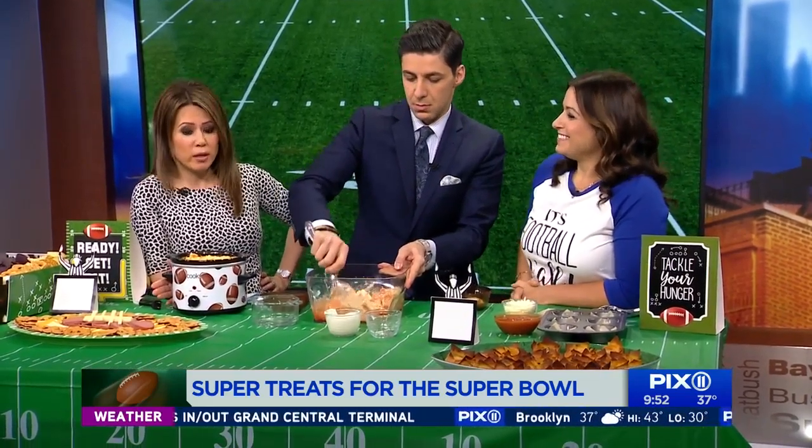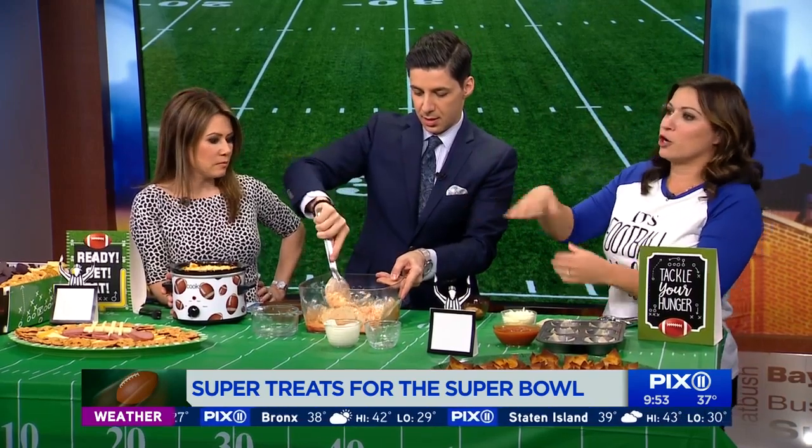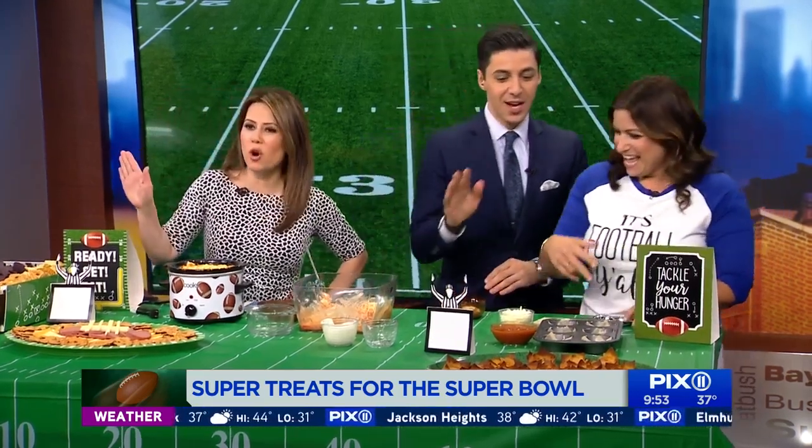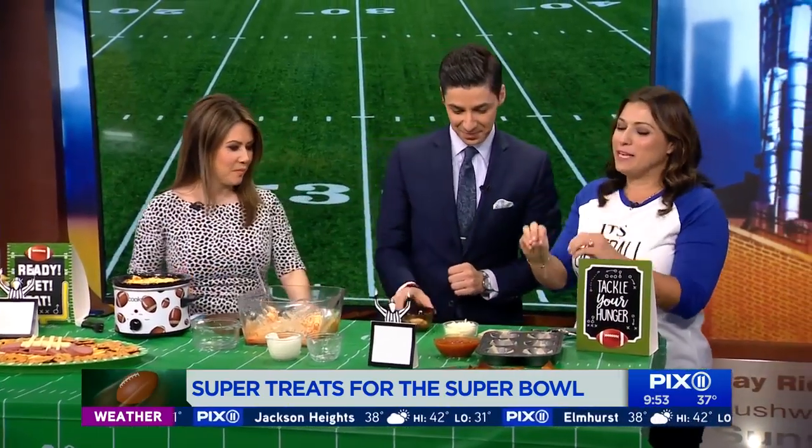Audience question: can you make that just in the crock pot? Yes — just allocate about an hour or two to make sure it's nice and warm. Everything is already cooked, so it's really just about getting it heated through.